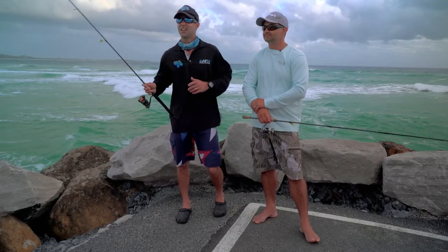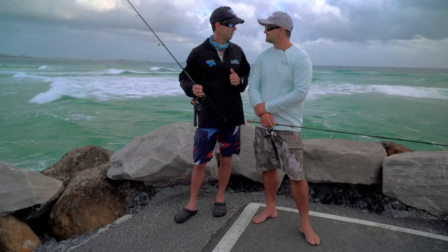We've already sighted a couple in the shallows, so it's going to be a great day. Let's get into them. I don't want to wait anymore - I've waited long enough, Shannon, to cast a lure.